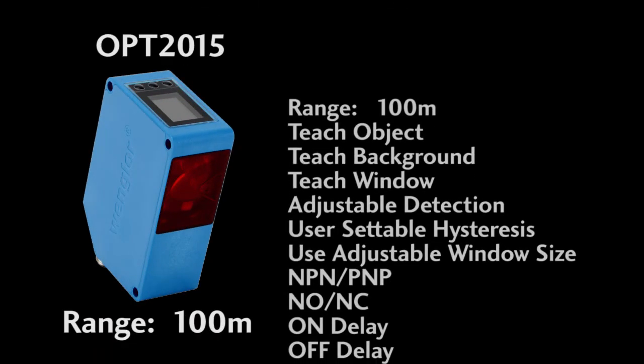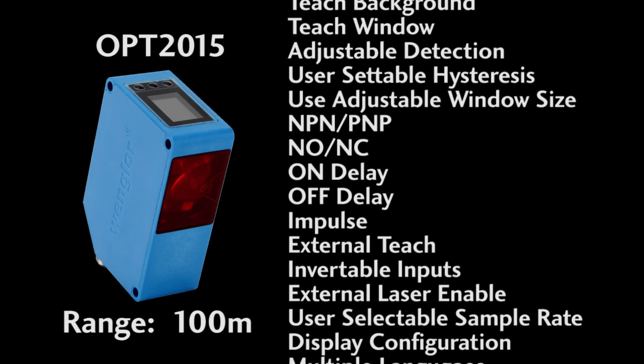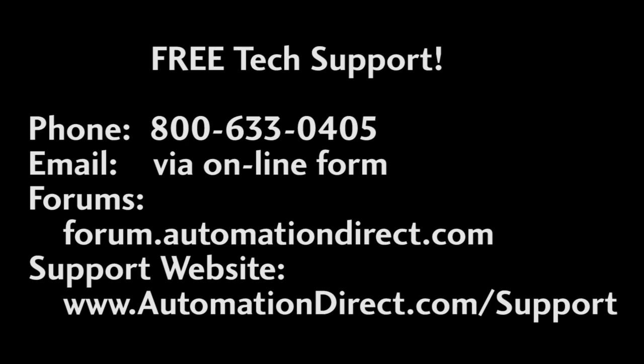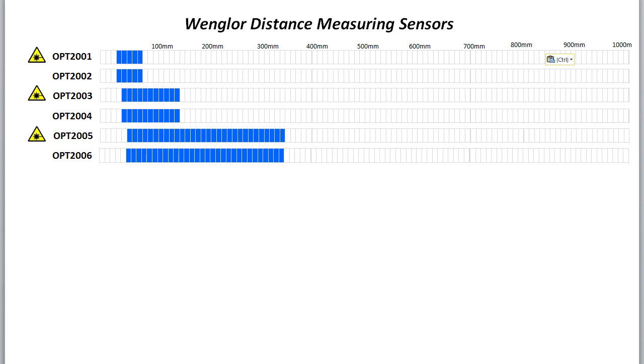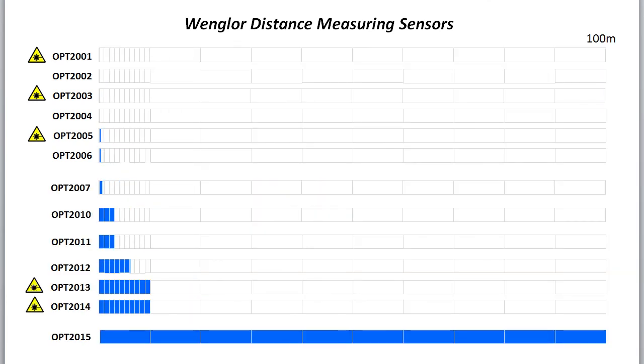The bottom line is this 2015 laser distance sensor from AutomationDirect can detect objects out to 100 meters and sacrifices no features at all. Got a question? During regular business hours you can call, email, and even do online chat with AutomationDirect's award-winning tech support staff here in the U.S. within minutes. AutomationDirect.com offers Wengler distance measuring sensors from 80 micrometers all the way out to 100 meters to cover all of your distance measuring needs.